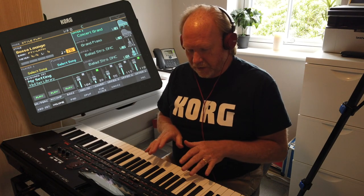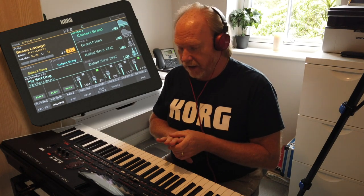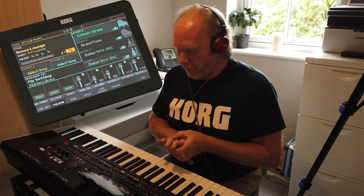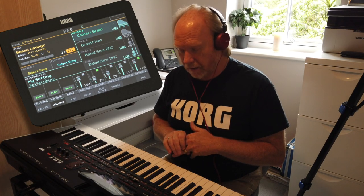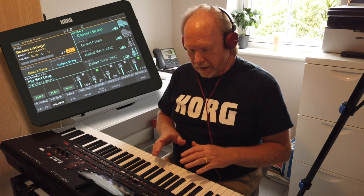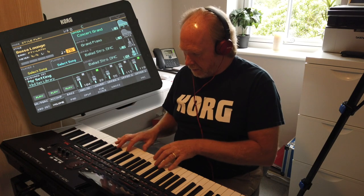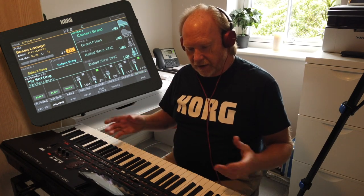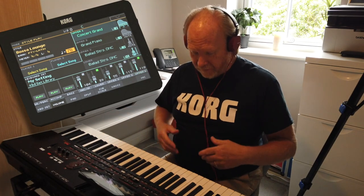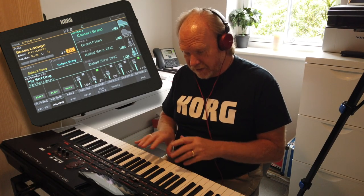I've just loaded a piano sound that we previously edited in a previous video. Paul did a nice little adjustment of a piano sound and added what we call sustain or release to the sound to allow you to play it. We added the release there instead of actually using a damper pedal on the floor, so we're having a nice piano with sustain.